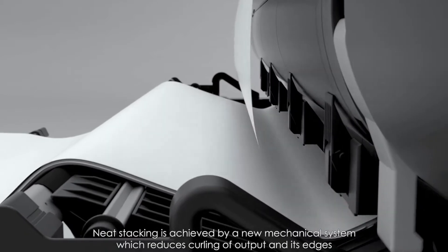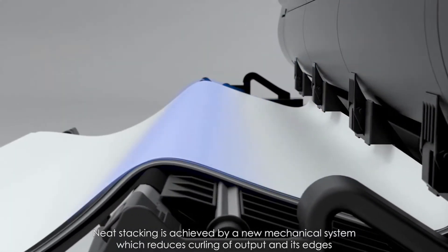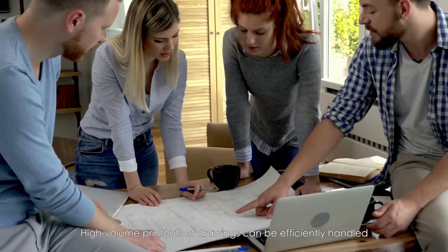Neat stacking is achieved by a new mechanical system which reduces curling of output and its edges, enabling high-volume printouts of drawings to be efficiently handled.